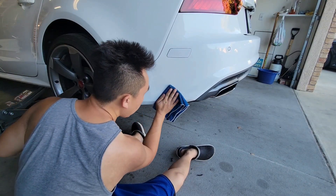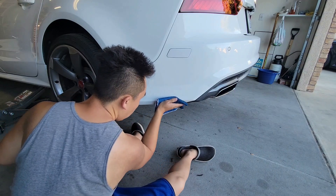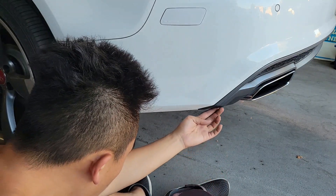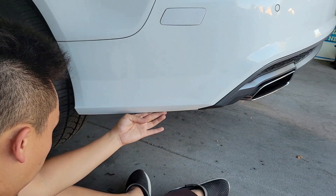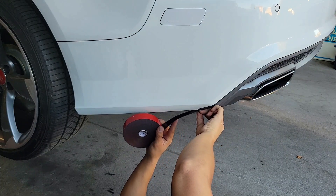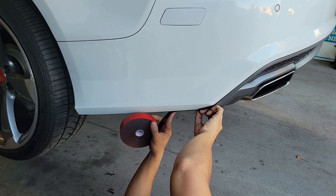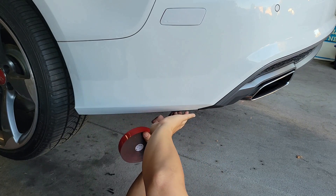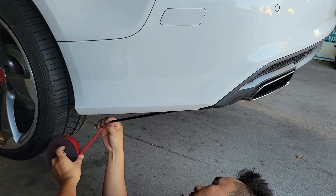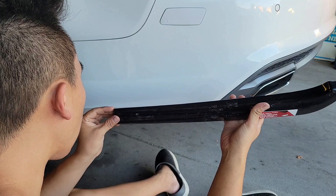First, wipe this area clean, then apply some double-sided tape to the bottom flat area of the bumper where it'll meet the side splitter. Then remove the protective cover off of the rear splitter.